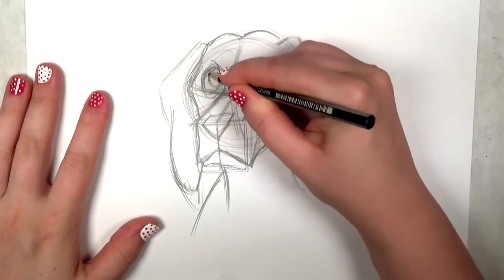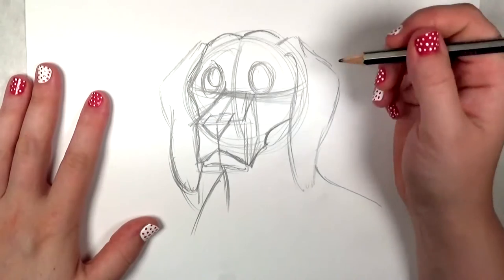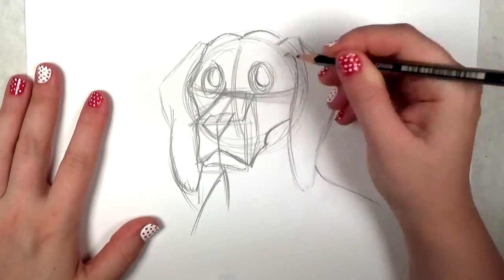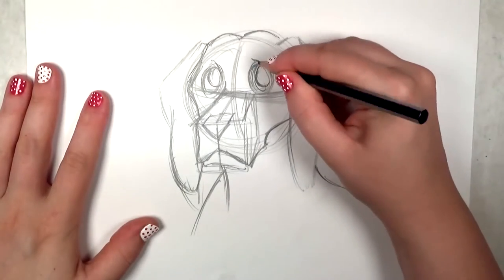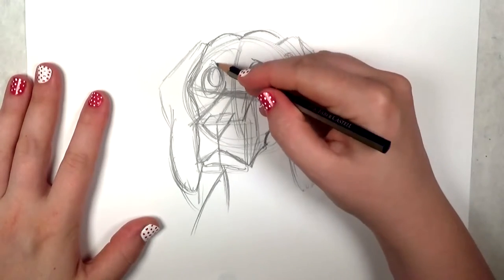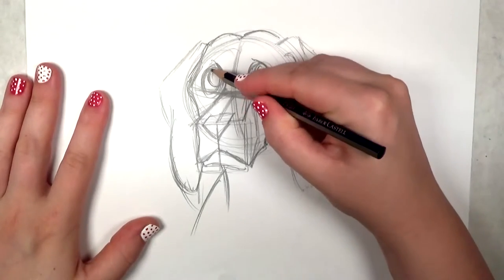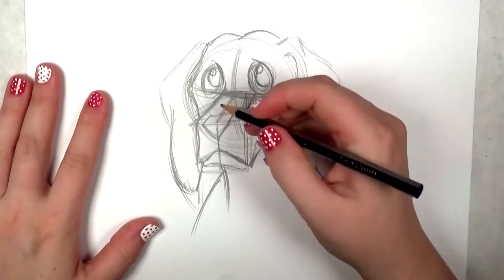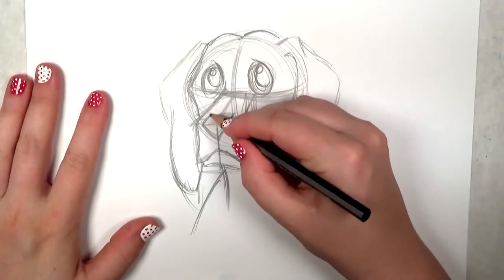I've gone back to the eyes and I am drawing in the pupils. For dogs they have really large brown eyes, so I'm not going to try to draw the iris — I want to keep it really simple. Makes them look nice and friendly. And a couple of circles there for the highlights. I'm going to round out that nose a little bit too.